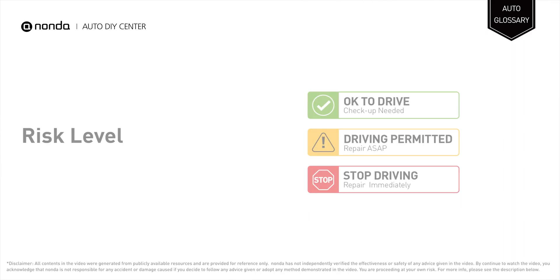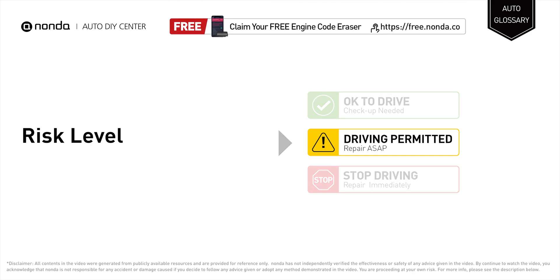Short distance driving is permitted if you find these symptoms in your car, but your vehicle should be repaired as soon as possible to save more money on car expenses. Claim a free engine code scanner by clicking the link here or at the description link below.